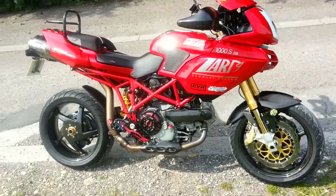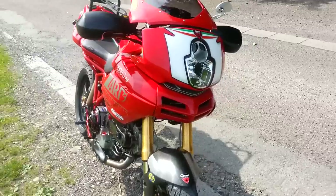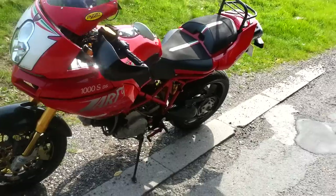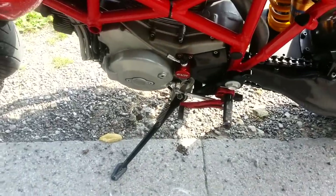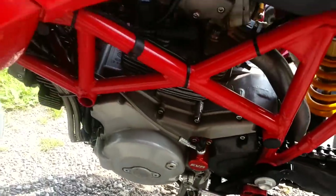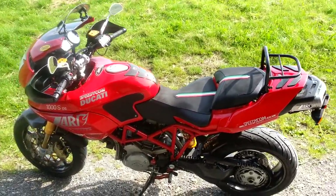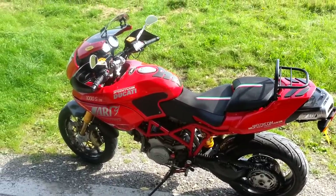As you can see, this machine has been somewhat heavily modified from its original specification. For more details on the products you see on this machine, visit www.speedycom.co.uk. Thank you for looking.